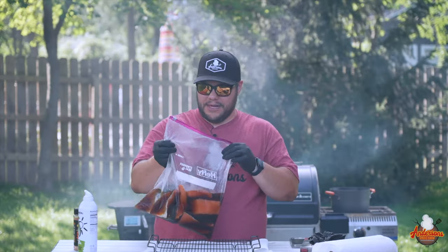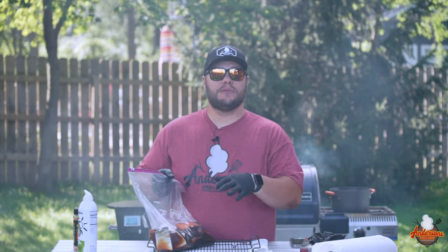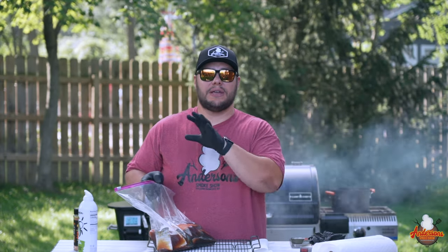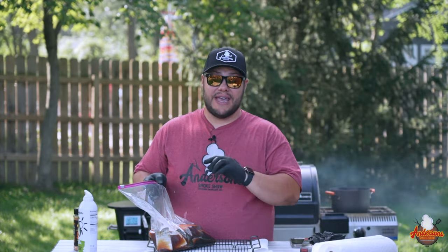This salmon has been sitting in a brine — four cups of water, a cup of brown sugar, and a third cup of salt. We've had it in here about eight to ten hours now, and this is going to help make this some extremely flavorful salmon.